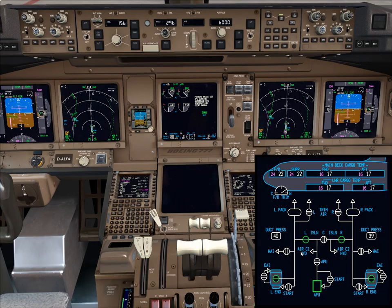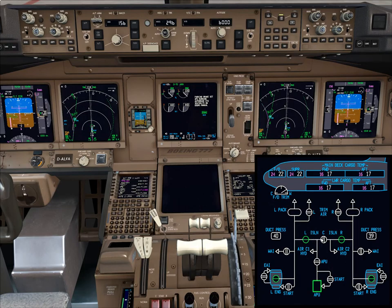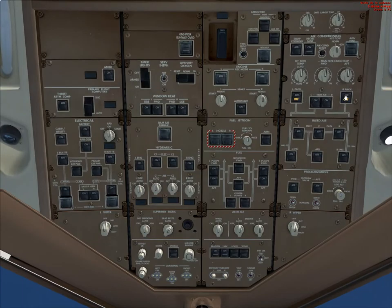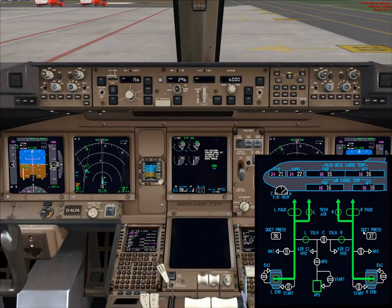This is supposed to take some time until the engines stabilize. The left and right packs are off. Now that both engines are running we can turn the APU off and turn the taxi light on. The left and right packs are on now. Left engine is supplying air to the left pack, right engine to the right pack, and the center isolation switch is closed, isolating both systems.